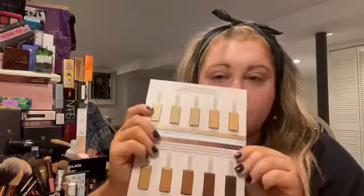I'm also maybe going to get the stick highlighter — I haven't really figured that out yet. So what I'm going to do is prime my face and then we will put this foundation on together and figure out if we like it or not.